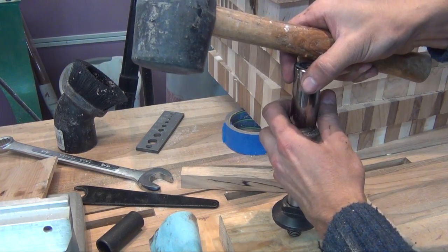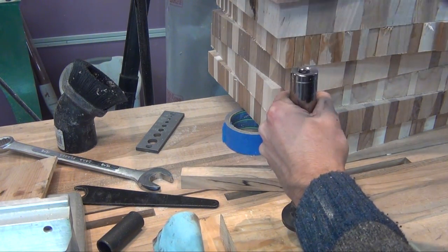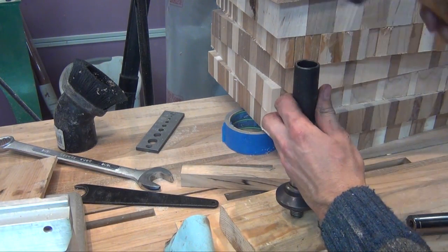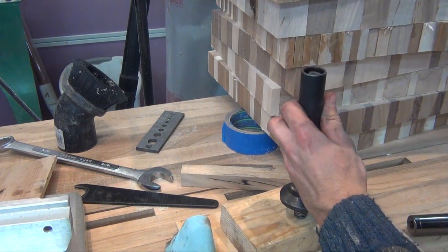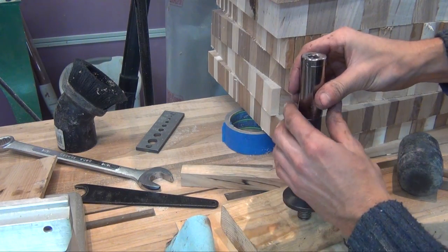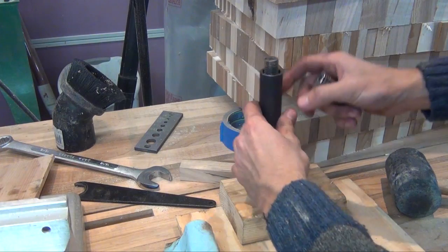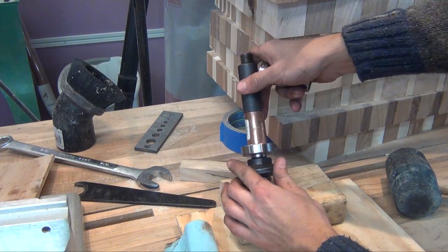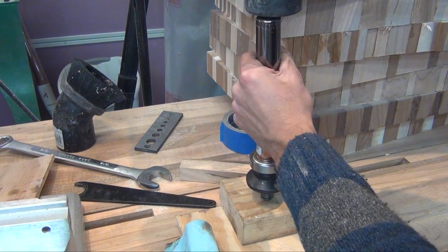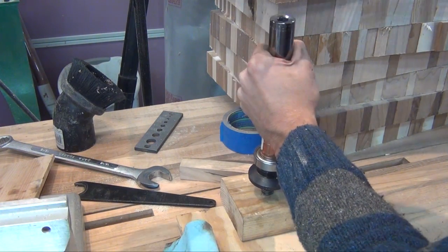Now I can press the new bearing on. To do this, I'm using a three-quarter inch socket, which is the right size, so when I'm hammering, it's pressing against the inner chase. Once the socket bottoms out, I use that sleeve that was inside the arbor to extend my reach. And once I've bottomed out again, I grab a piece of three-quarter inch copper pipe coupling to extend my reach again.